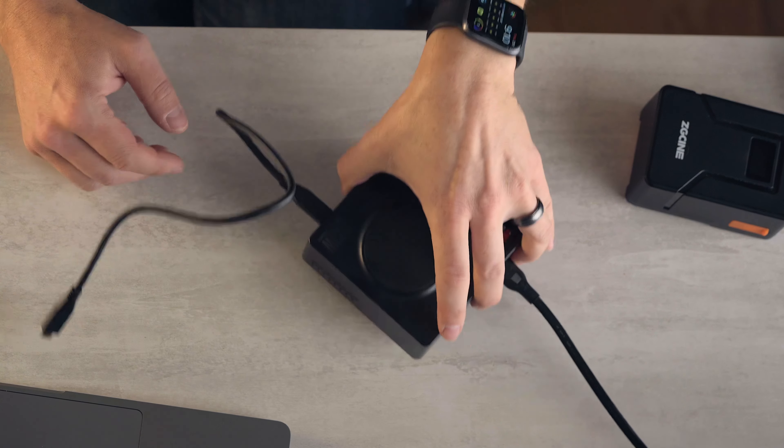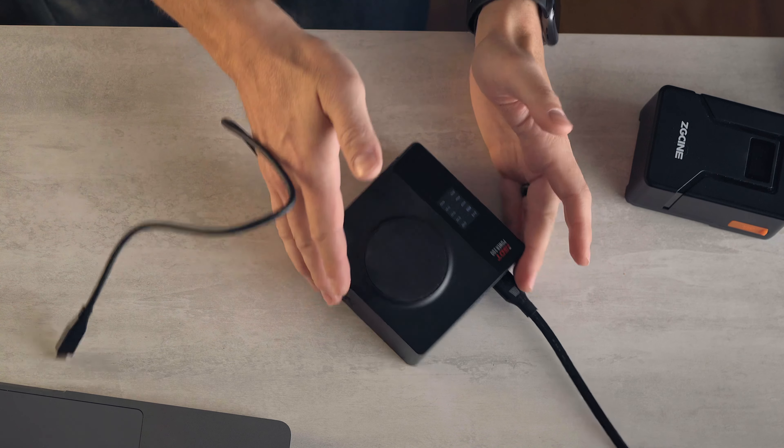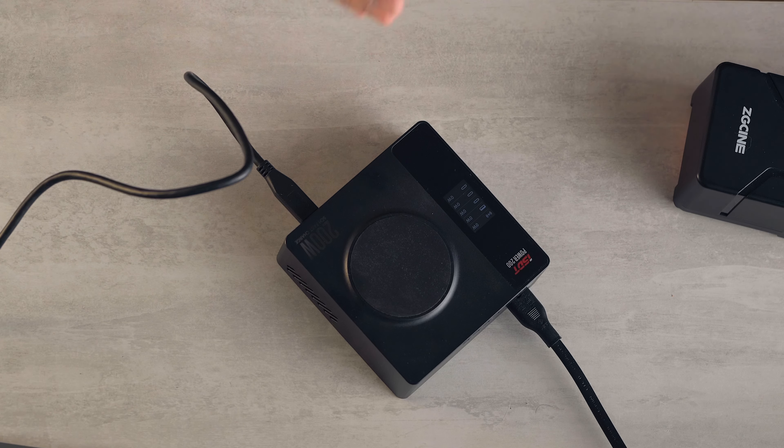Hey, it's Wes and I want to talk to you about one of my favorite new devices. This is the ISDT Power 200 charger. What does it do? It charges everything.